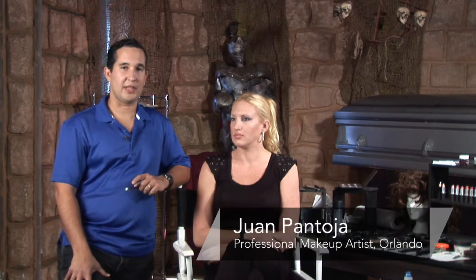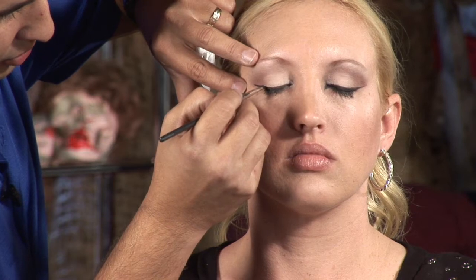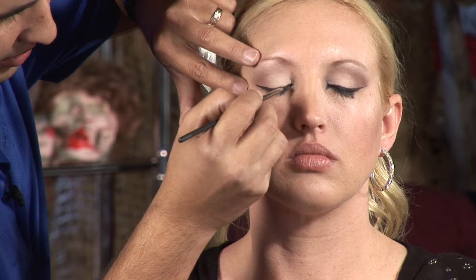Hi, my name is Juan Pantoja. I'm a professional makeup artist in the Central Florida area. Today we're going to be talking about how to outline the eyes for a nice Halloween cat eye makeup.